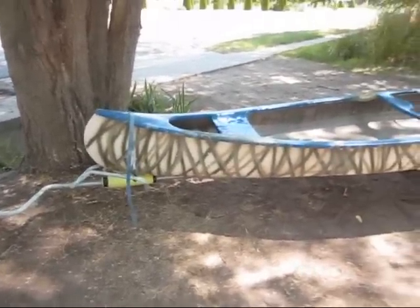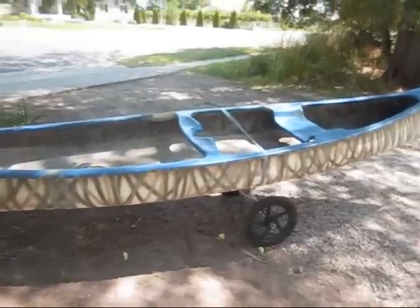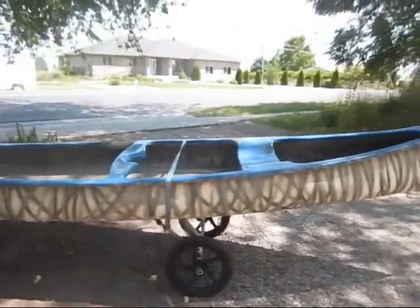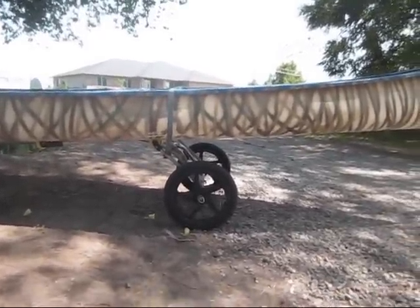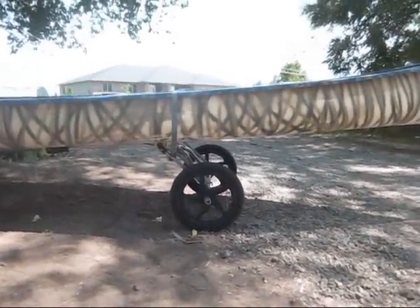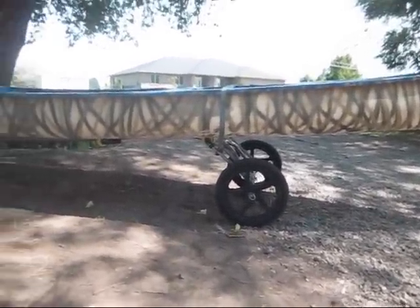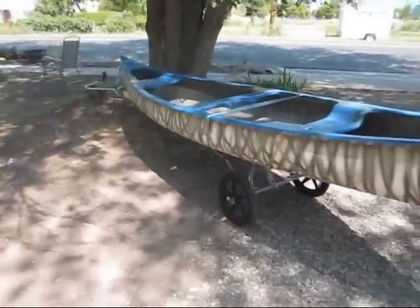Now I've loaded it onto the trailer. Really it takes me a couple of minutes to get it on. You can see I have plenty of clearance between the wheels and the canoe. I would have liked to have the wheels a little bit wider but I think that this setup is going to be just as beneficial to me.